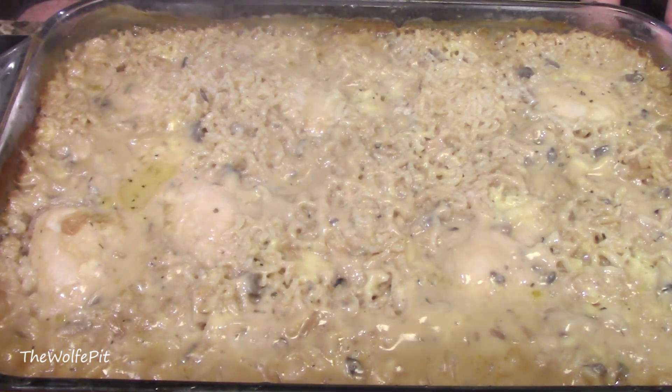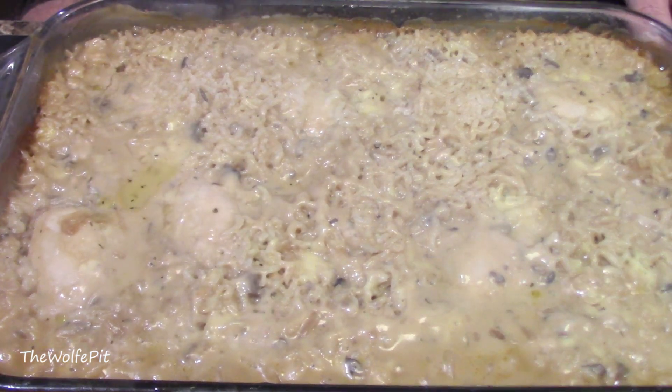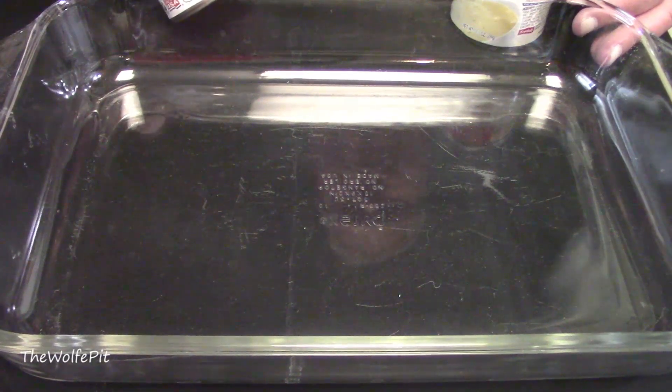I know it doesn't look like much, and it's not very pretty. But I mean to tell you, this is one of the easiest recipes you'll ever put together. You can have this recipe put together and into the oven in literally 5 minutes or less. And here's how to do it.